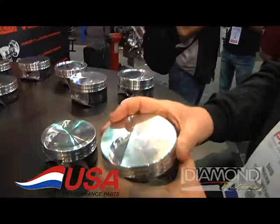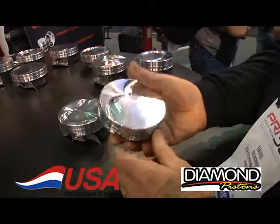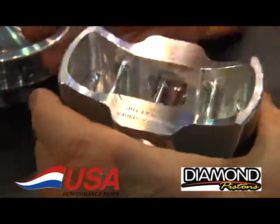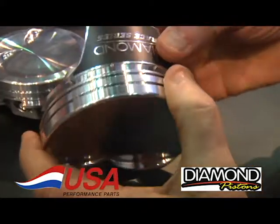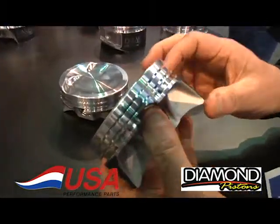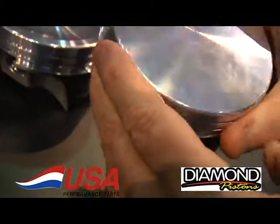Today at USA Performance Parts, I'm here to show you the latest Diamond pistons for LS engines. This is their LS2K — a 2,000 horsepower proven piston. It's a full box piston with asymmetrical skirts. They do have the coated skirt on them already done. They've moved the ring lands down, and these are lateral gas ported pistons. This happens to be a flat top.